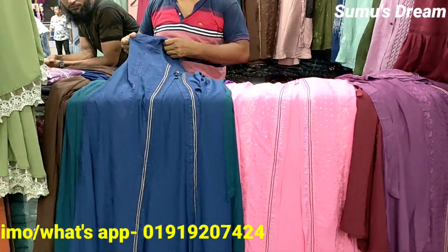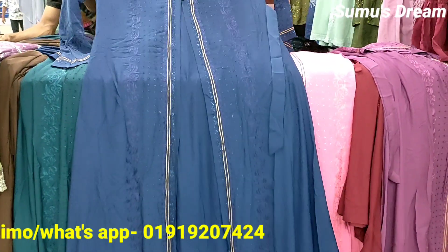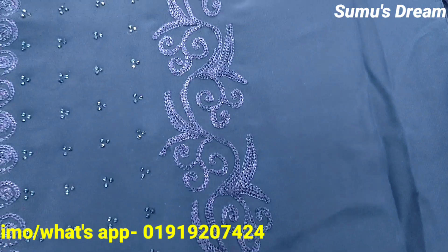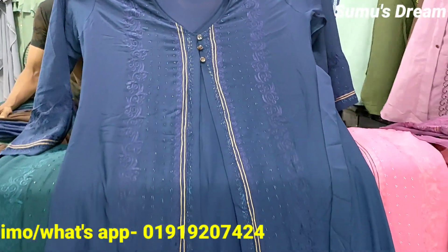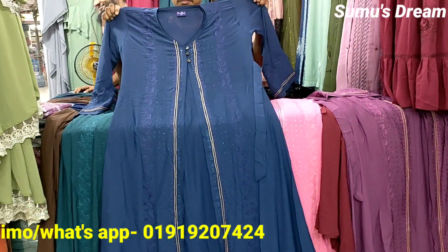It is a size of the product and body size. It is a blue color and it is a beautiful color. I can see the blue color — it is a beautiful, gorgeous color.